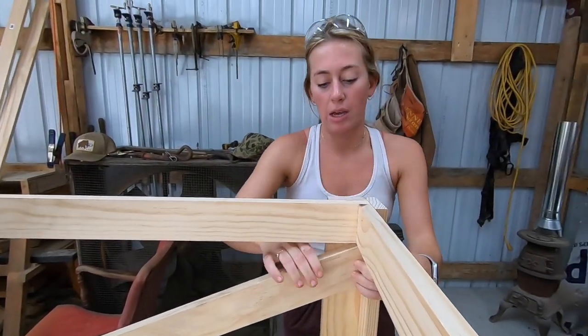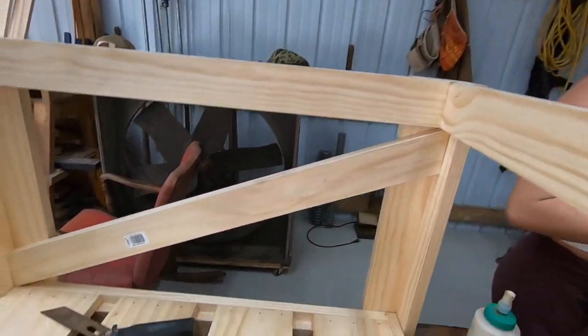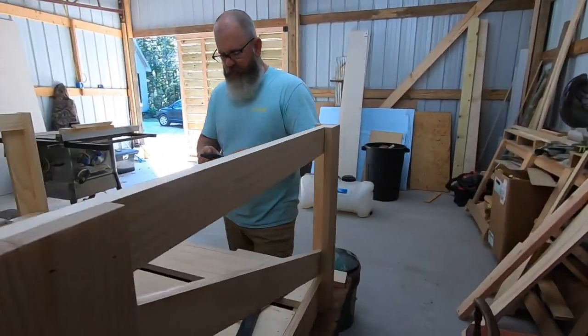I'm going to nail it from the inside. I need to put your weight into it. A little bit of glue for the top.